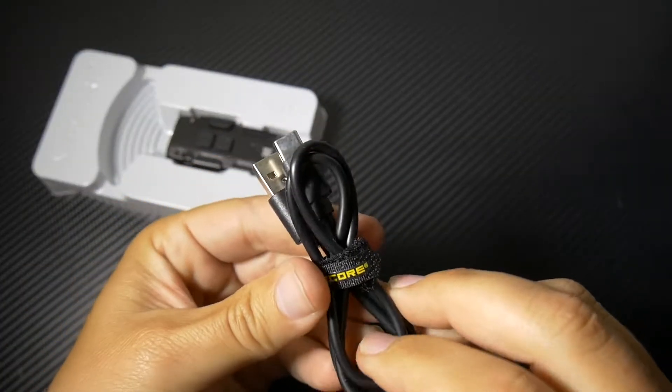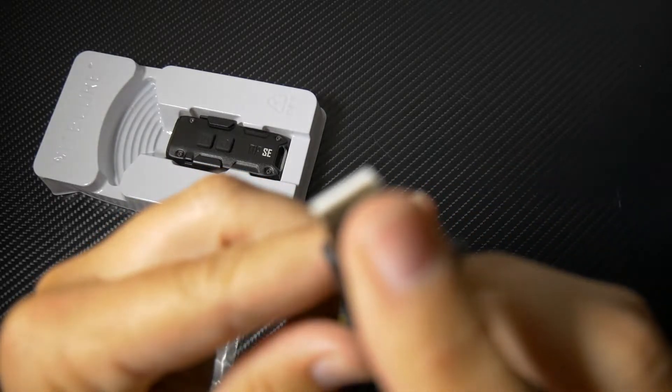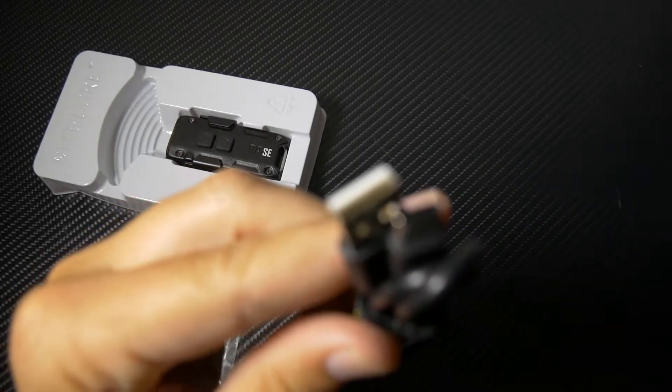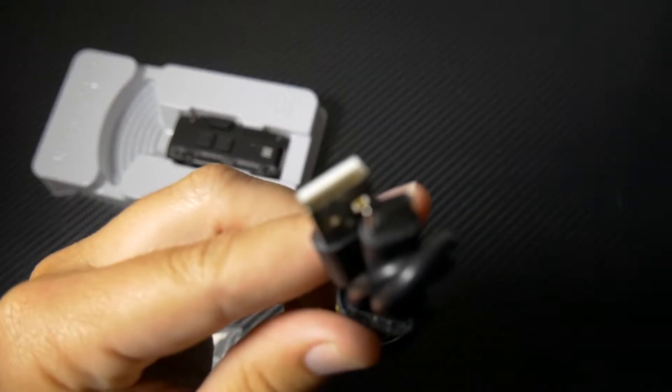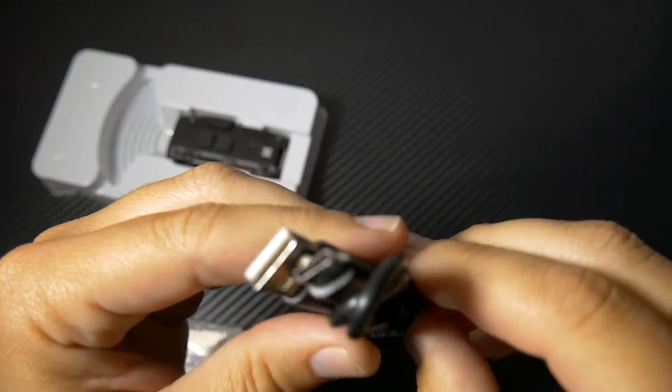So you do have a USB to USB-C charging cable.